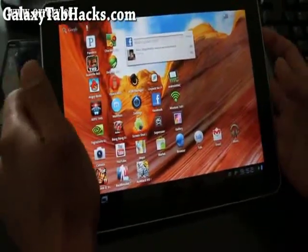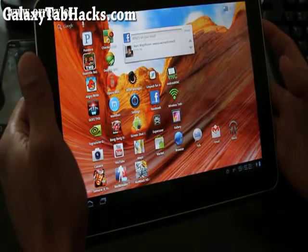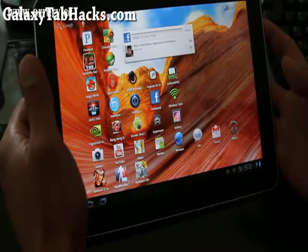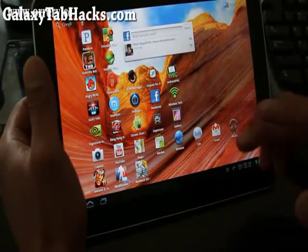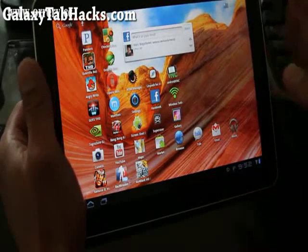Hi folks, this is Max from GalaxyTabHacks.com. Today we're going to overclock our Galaxy Tab 10.1 to 1.4 GHz — that's from 1 GHz to 1.4 GHz. There are two processors, so it's going to go from 2 GHz total to 2.8 GHz. It's going to be interesting.